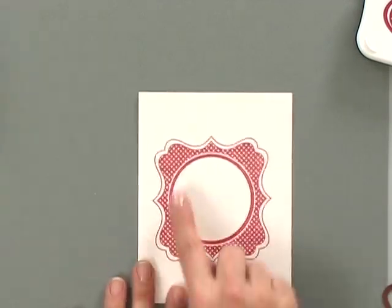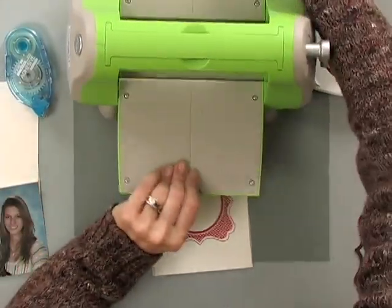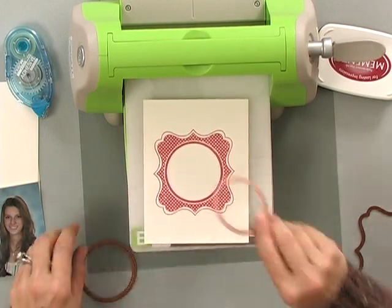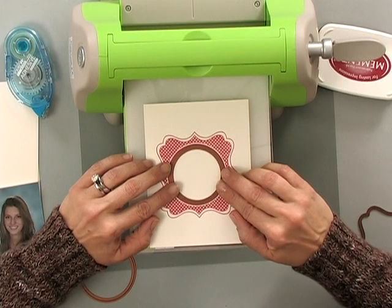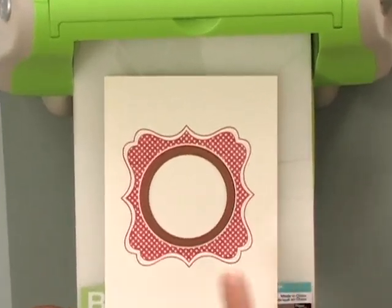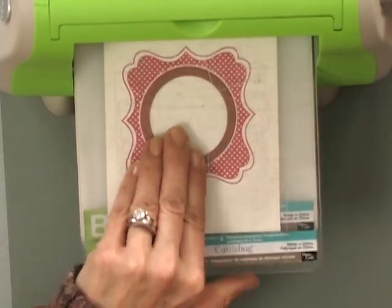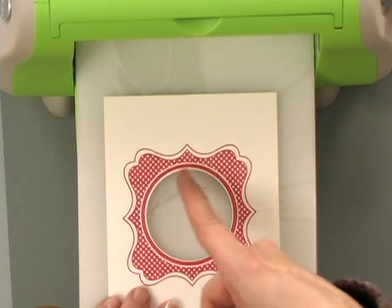My next step is to cut out the inside circle of this particular frame. I'm going to do that using the Cuttlebug, starting with my A plate and then my B plate. I want to make sure there is just a tiny little bit of that rhubarb going on the outside of that circle — that's how you know you have it pretty centered. Now I'm going to use my C plate on top and gently press down and run that through the machine. If I got it centered, there's going to be a little tiny bit of ivory showing, which is really kind of nice.